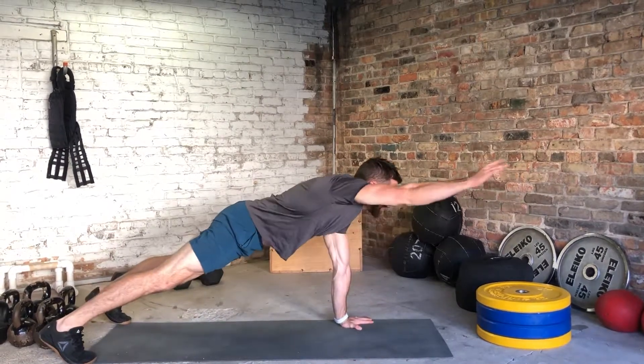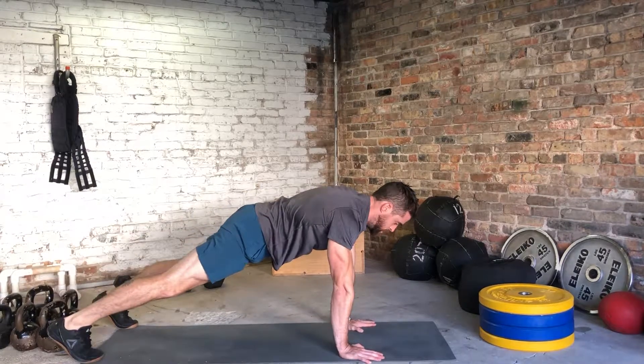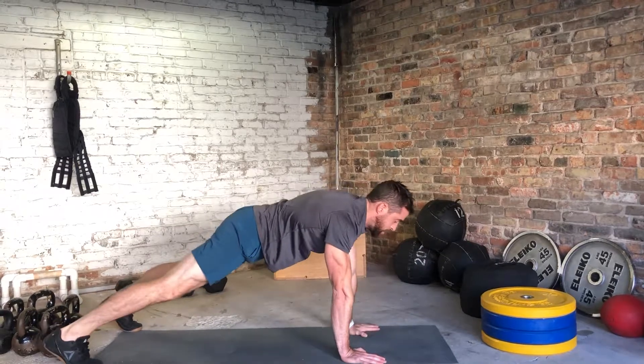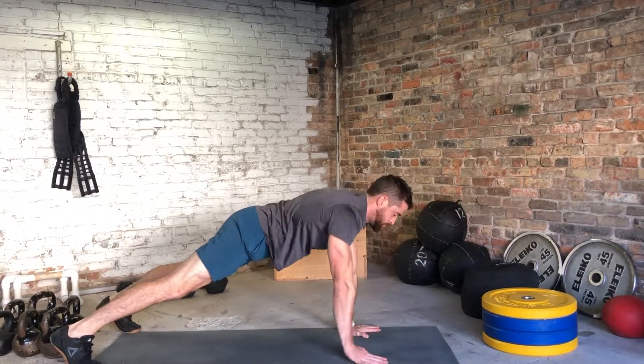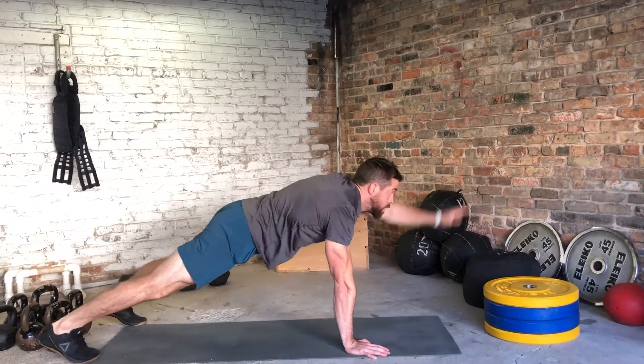I'm going to go right arm reach, right leg up to horizontal, left leg up to horizontal, left arm straight out. And then I go back to the beginning: right arm, right leg, left leg, left arm.